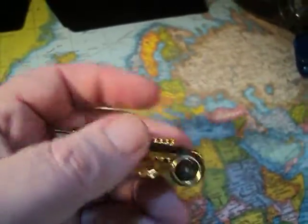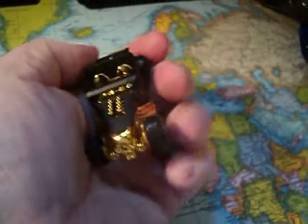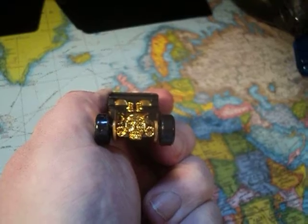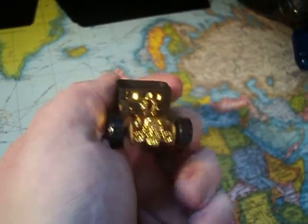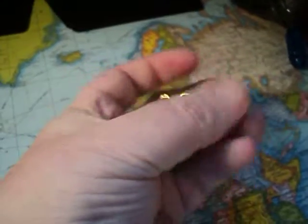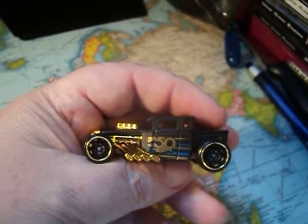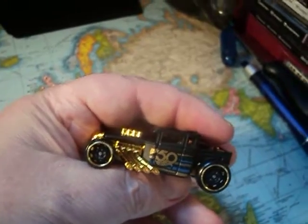Plastic bottom, metal top. Very nice. Love me some Bone Shaker. Pretty cool.